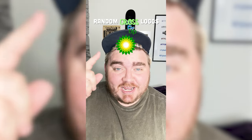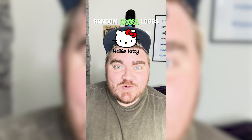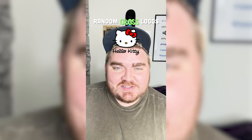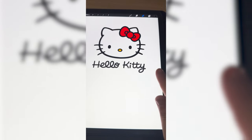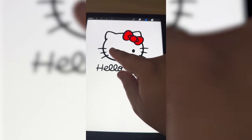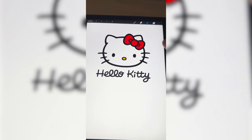Whichever logo this filter lands on, I'm gonna give it a gross redesign. Okay, what's it gonna be? Ooh, Hello Kitty! Let's go. So what I'm thinking is we make it say Hello Shitty, and then somehow recreate this logo but make it look like a pile of poop.